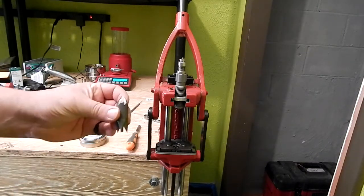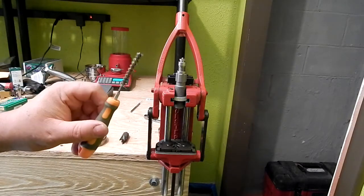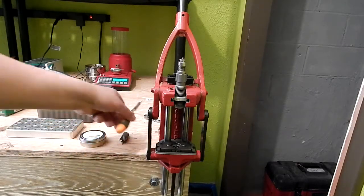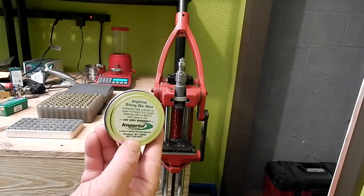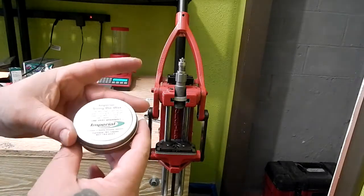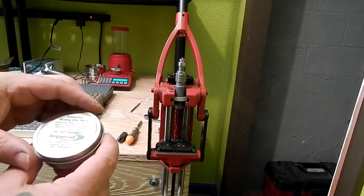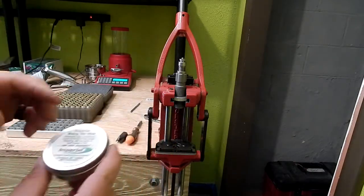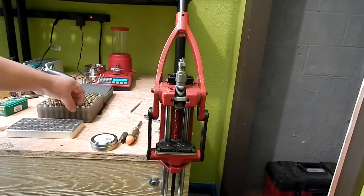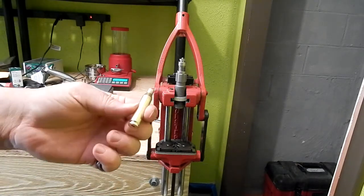To start this process you're going to want a chamfer and deburring tool, a brush to lubricate your neck, and I'm using Imperial Sizing Die Wax — I've had the best results with this. Hornady One-Shot, I know a lot of people use that; personally I'm not a fan, but it works.